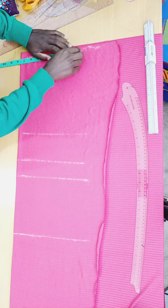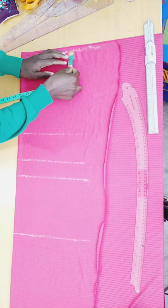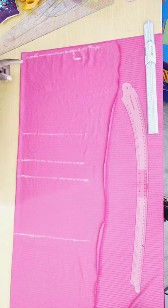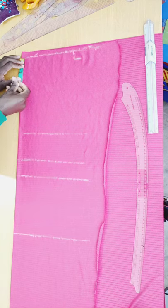After marking my 7.5 inches, I slant it down by 1 inch because the shoulder is not straight. For my neck, the neck deep and neck width are both 3 inches — so 3 by 3 inches.